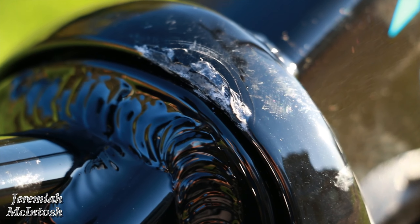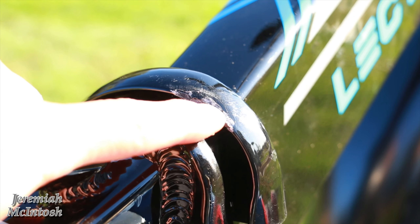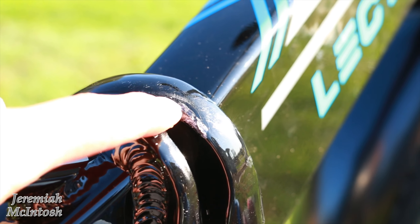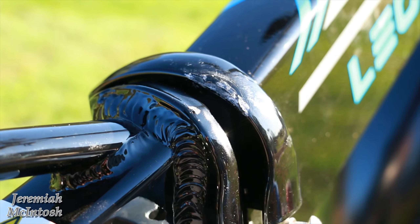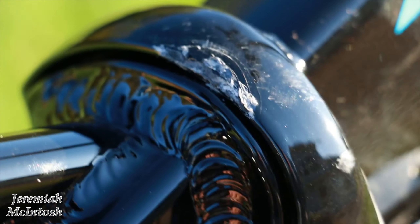Alright, so here's the damage on the frame where it goes together. You can see how it's bent down a little bit right here where it comes together, and it's actually hitting the frame when it closes. Because it's bent down, it must have got hit pretty hard in shipping. I'm gonna have to contact Lectric about that and we'll see what they do.